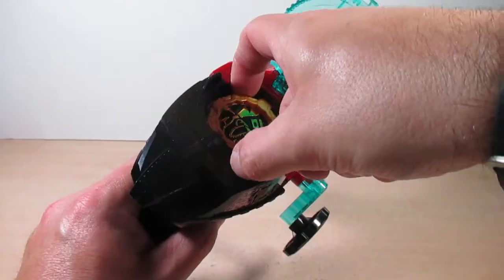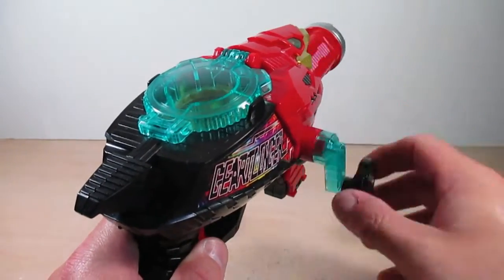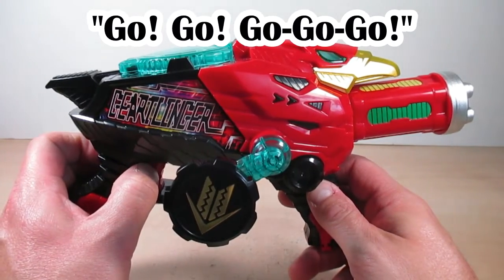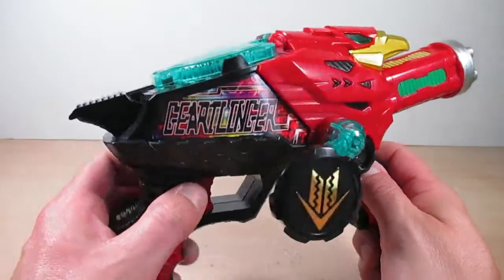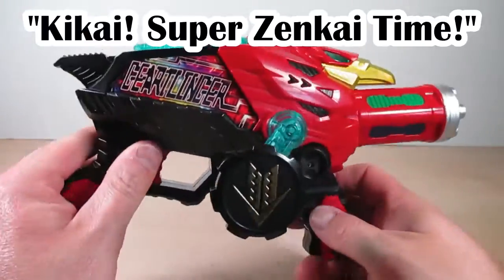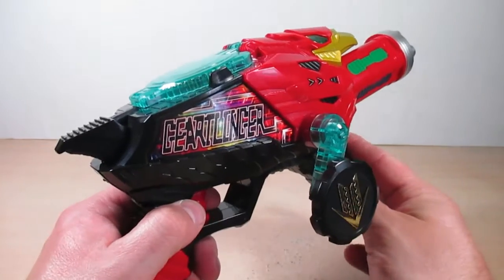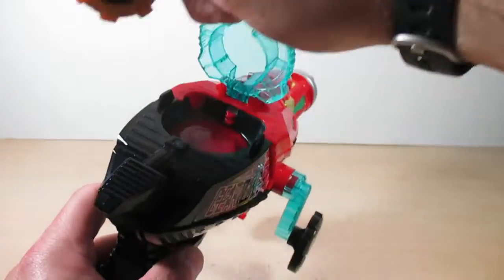Let's go ahead and flip over from hero side to Zenkai side, and now the final attack for the mecha. Next, here we go with the Dairanger Gear sounds.